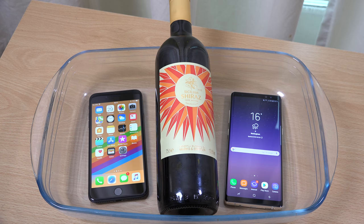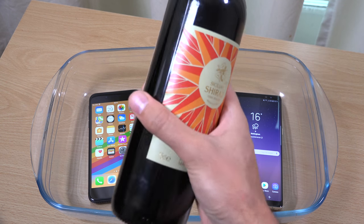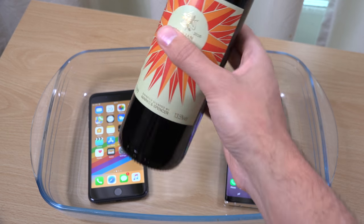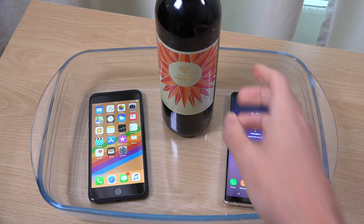Hey guys, I wanted to do a quick little wine test on the iPhone 8 Plus and the Note 8, because I haven't done any water tests on them yet. I wanted to see if they can handle Shiraz, which is a very nice tipple. So we're going to see the IP rating in action here.